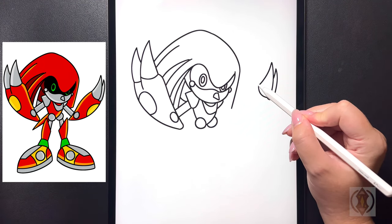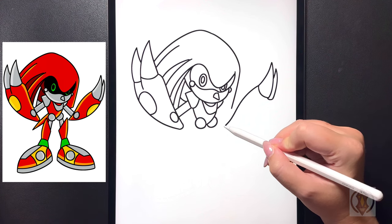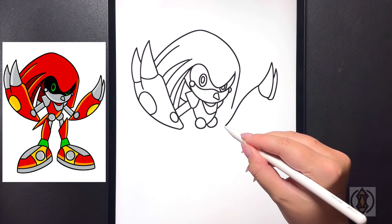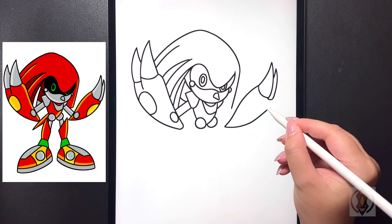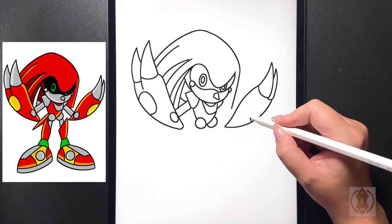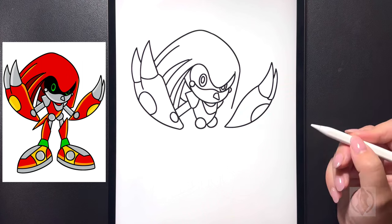On the top portion now we're going to curve this line up in and then arching that out. Now let's close this off by connecting from that point, arching this all the way around and then back up. On the side we're going to draw in a nice big half circle connecting out on that line.